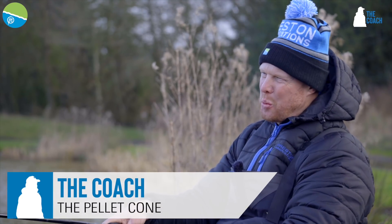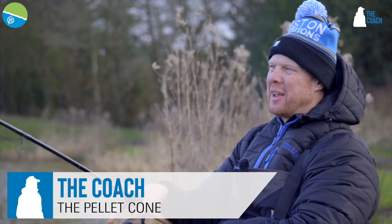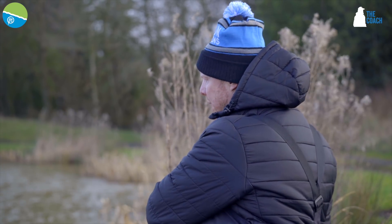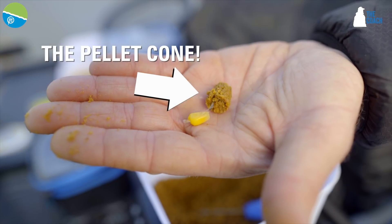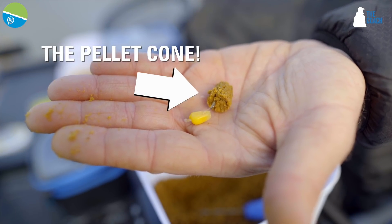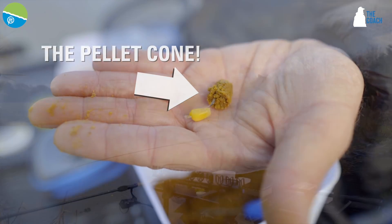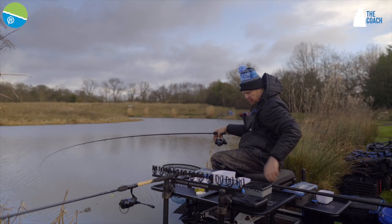That is lovely. So we've got the 11 foot Superior SL — proper, love that — on the pellet cone. We've had two on the method, and then it's gone quiet for sort of half an hour. So I chucked a pellet cone miles away from where I was chucking the method, to my left, just covering a fish that I saw show, and it's gone within about 10 minutes.